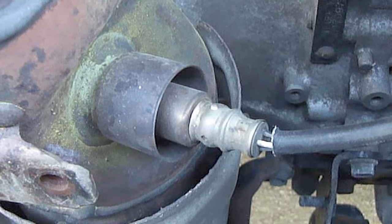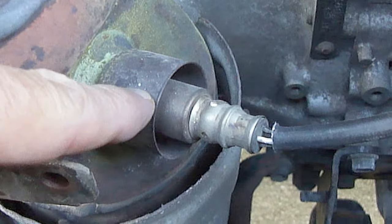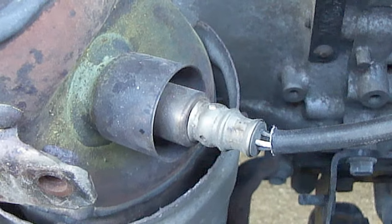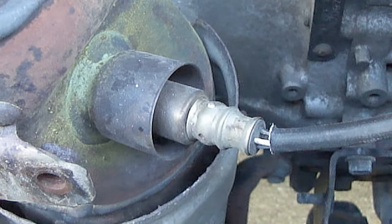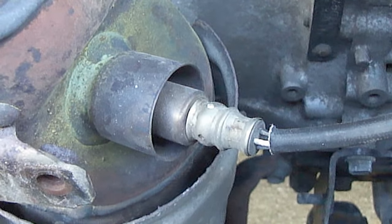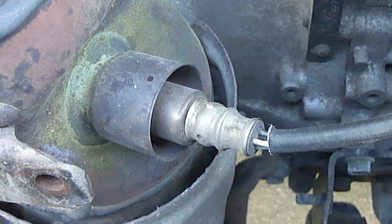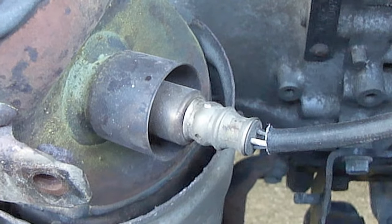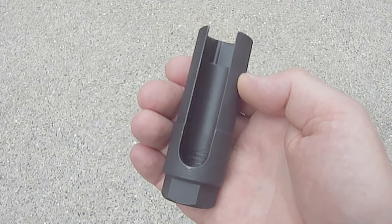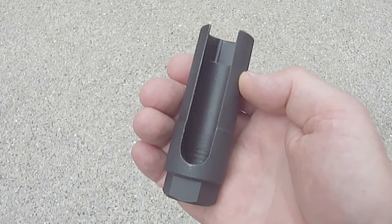Some oxygen sensors or even an air fuel ratio sensor may contain a heat shield like you see here. The only way you can remove a sensor that contains a heat shield is with a special thin wall oxygen sensor socket. Most oxygen sensor sockets are thick wall and will not work on a sensor that contains a heat shield. Most auto parts stores will not have a thin wall oxygen sensor socket to loan out, so you'll need to purchase one.